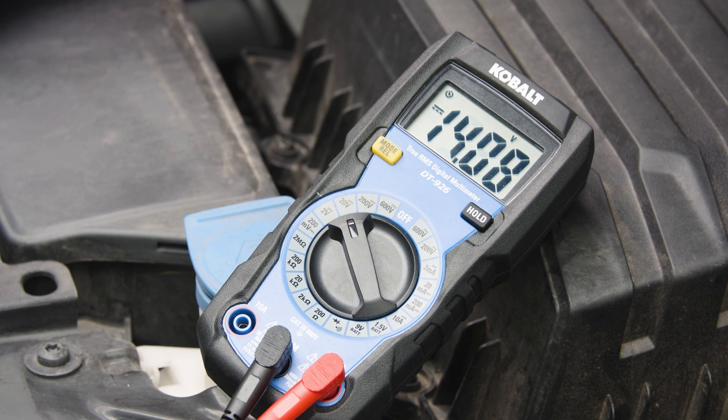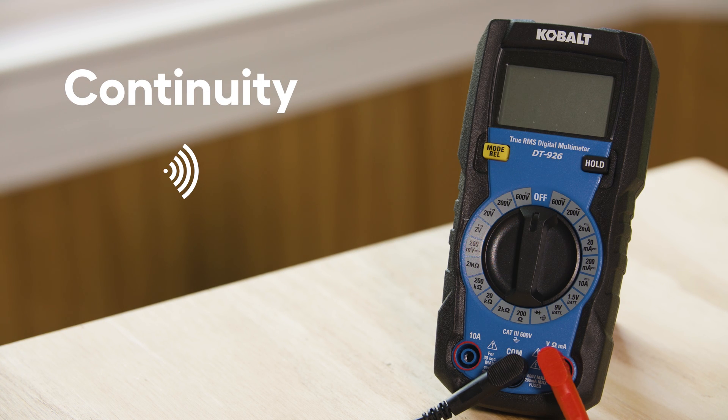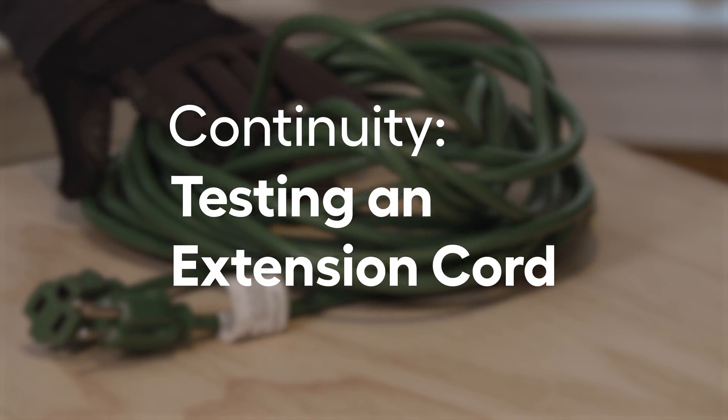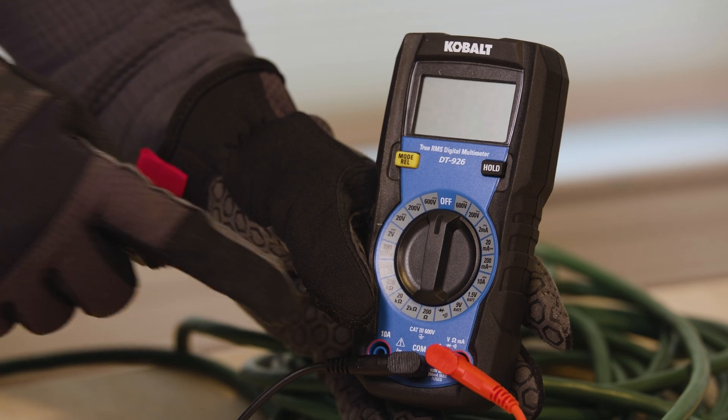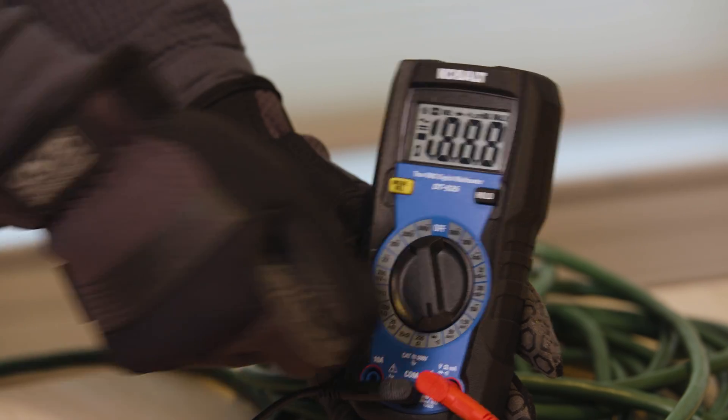If it goes below 10 volts when it cranks, you may need to replace the battery. Another use of the multimeter is testing continuity — that is, seeing if electricity can easily pass through the circuit or if there is a problem. The symbol that looks like a sound wave is the continuity mode. Now we're going to test an extension cord. Keep the leads plugged into the COM and volts-ohms ports and turn the multimeter to the continuity setting.